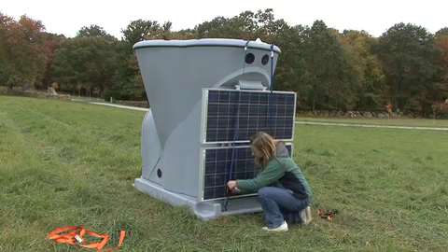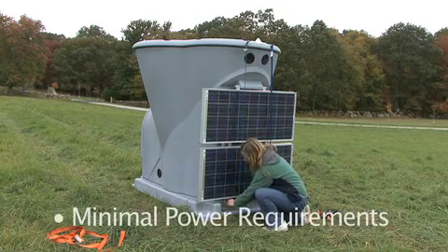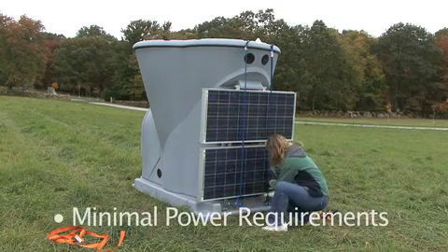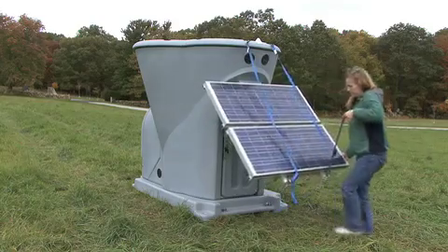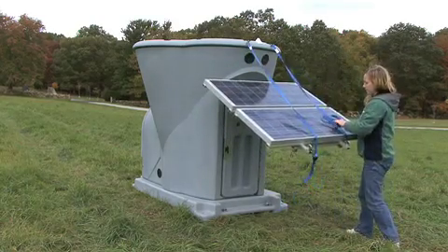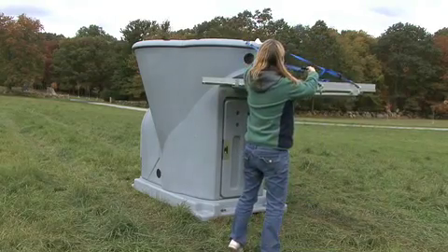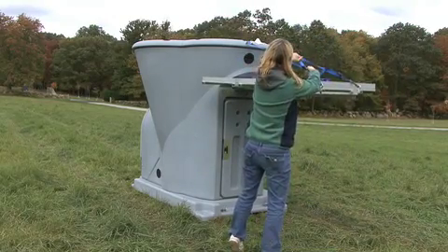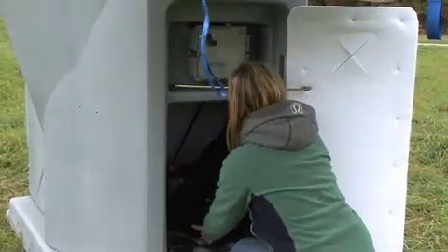The unit is solar powered, so it's entirely self-sufficient. The back door provides access to the control panel and batteries. It's a great place for storage, too.